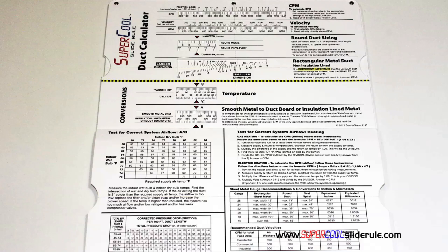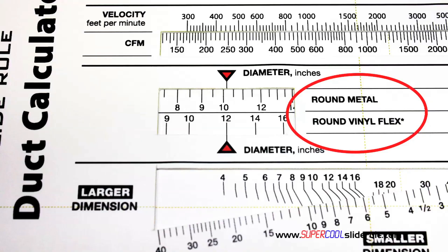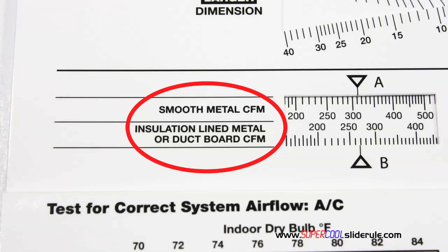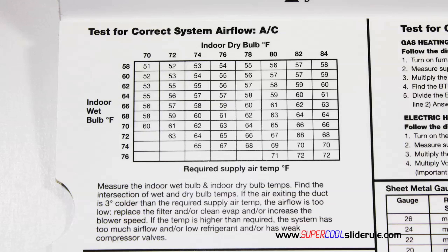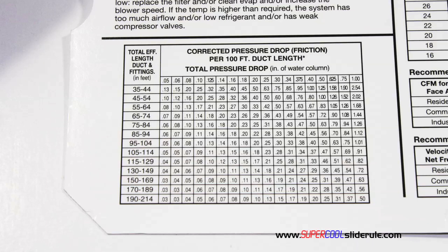Inside is packed with even more information. It performs sizing of both metal and flexible duct, and has the only direct reading conversion from smooth metal to insulation-lined metal we've ever seen. The majority of technicians have never been taught that if the insulation is on the inside of the ductwork, you cannot size it with a regular duct calculator. It also has step-by-step directions for determining airflow through a gas furnace, electric furnace, or air conditioning unit, plus pressure drop multipliers and recommended velocities for ductwork.